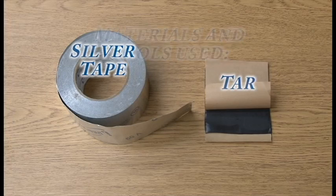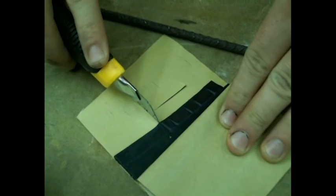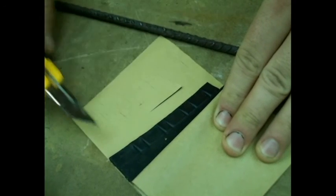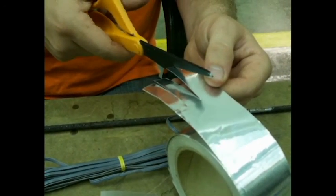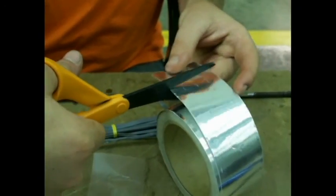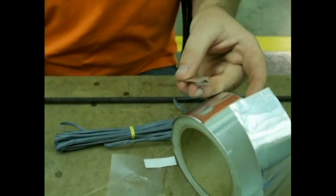In this procedure, tar and silver tape are prepared to be applied once the epoxy is dry. Cut two pieces of tar for each strain gauge — one piece should be large enough to cover the strain gauge and the other should be slightly smaller. Cut a piece of silver tape large enough to cover the strain gauge. The tar and tape give the strain gauge some protection for when the concrete is being poured. This procedure may be done while the epoxy is drying.